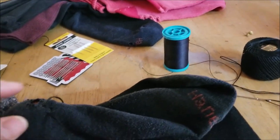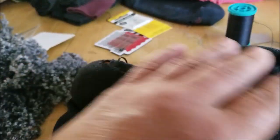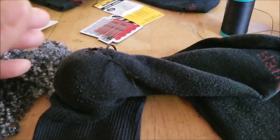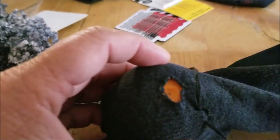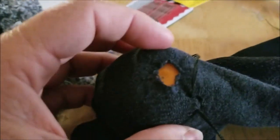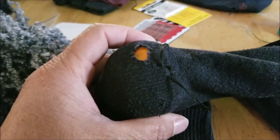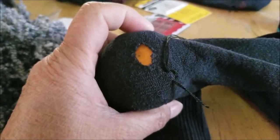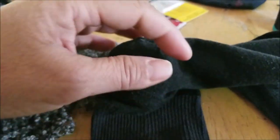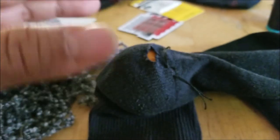The next thing you want is your pile of socks with holes, whether it's in the heel or the toe. The blog suggested a darning egg, but we don't have one, so we're using an orange instead. That works great. Basically you're just trying to create something you can stretch the sock over so you don't have to work as hard when you're trying to weave.